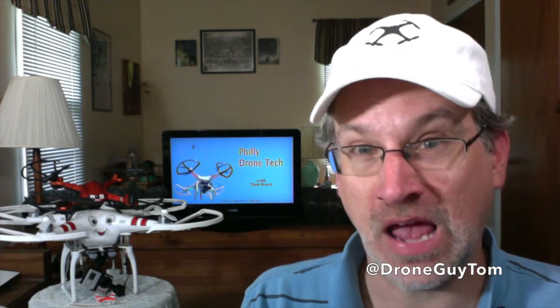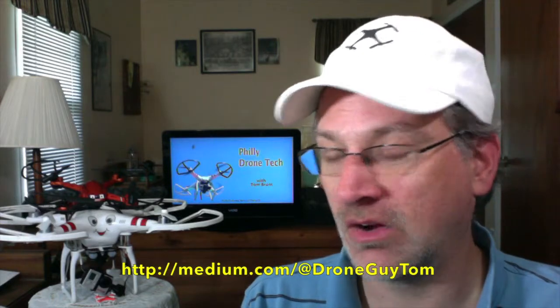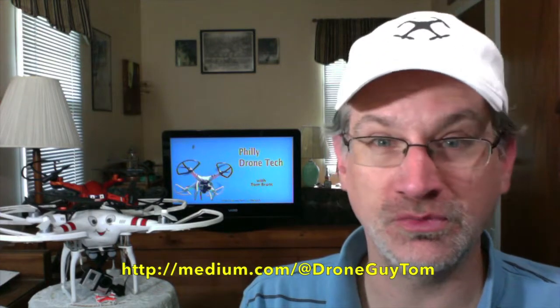That's all I have for you for this episode. I'm glad to be back to doing it. As always, you can contact me on Twitter at DroneGuyTom, or send me an email at DroneGuy@TebWeb.com — T-E-B-W-E-B.com. Everything that I talk about on every episode, I will provide all the links on my Medium account — you can see the address on the screen — to find out more info and the direct links to everything I featured here.